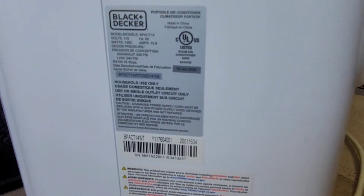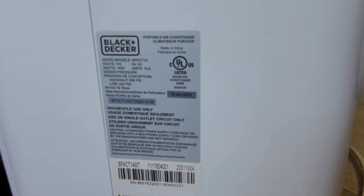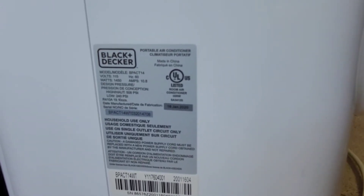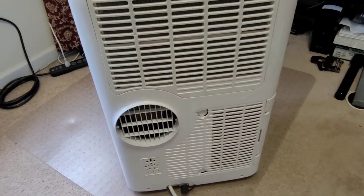For reference, here is the model and serial information. This was manufactured in January of 2020, and I purchased it right before the summer of 2020. And here we are in August of 2022.